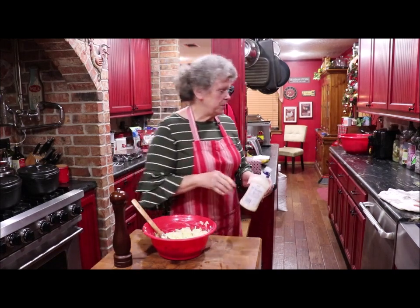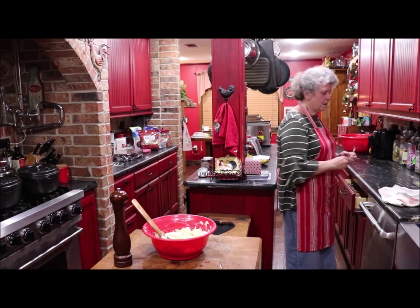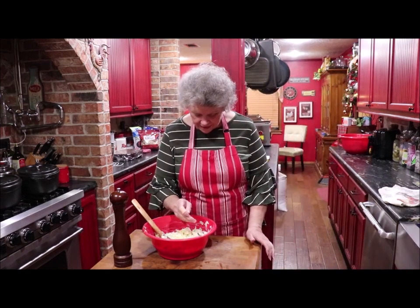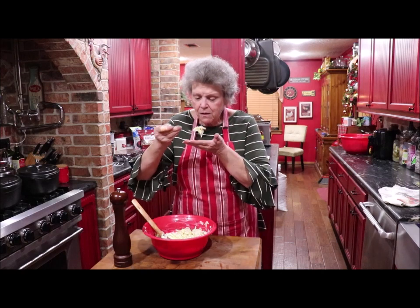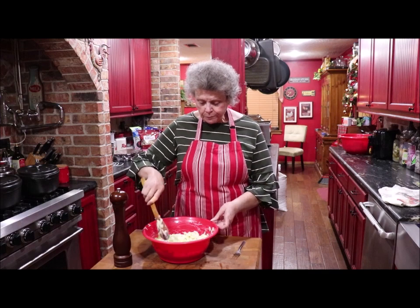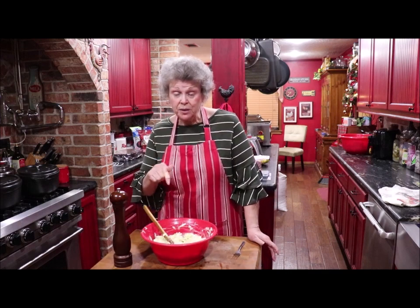Let me get a spoon or a fork and just get a little bit of it and see if it tastes like mama's did. And it is very good, but I'll be honest with you — it's a little bit salty.